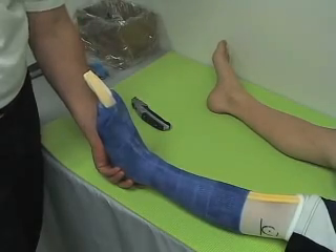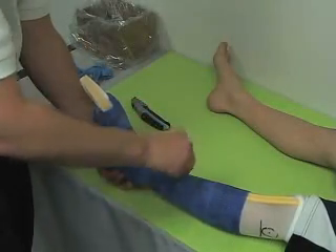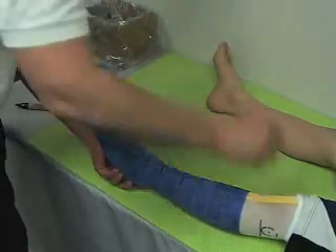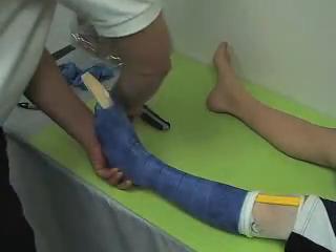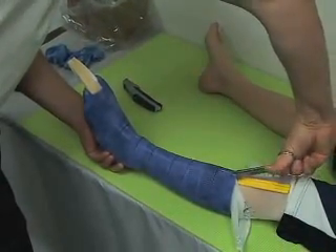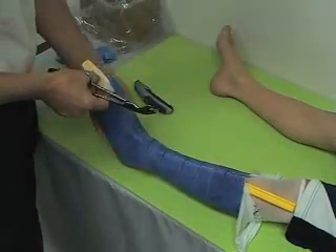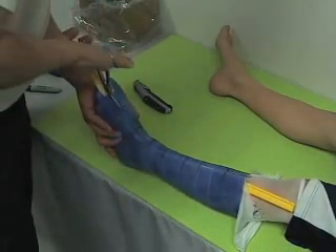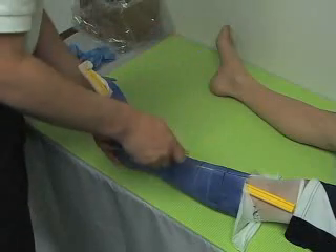Now that our cast is set, it's time to remove the cast. Importantly, draw hash marks across where you will be opening the cast so the cast can be applied and resealed in the appropriate alignment. The technique we are going to be using here involves a hook knife down a special channel with a slot. We start with the scissors and cut clean down, then apply the hook knife.